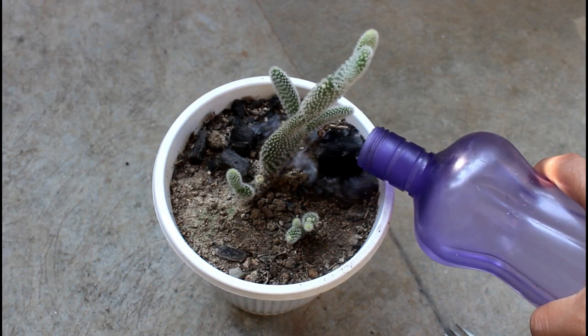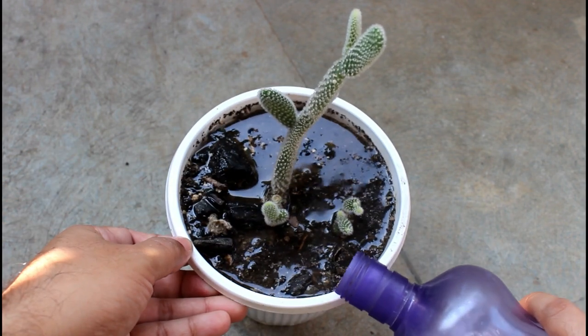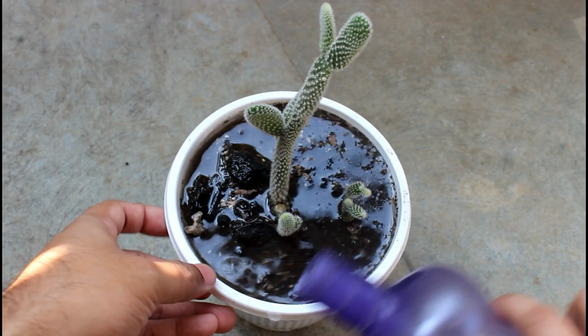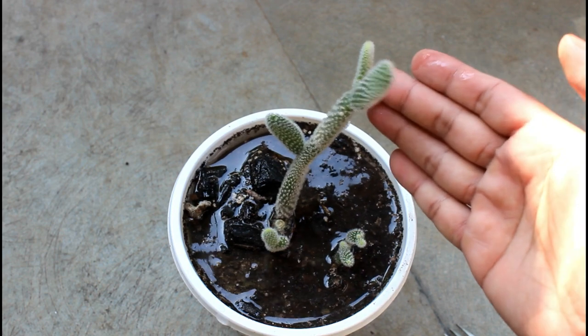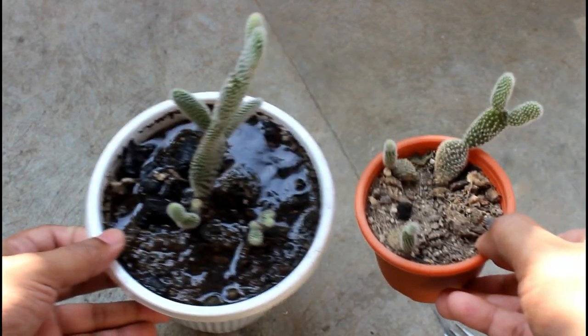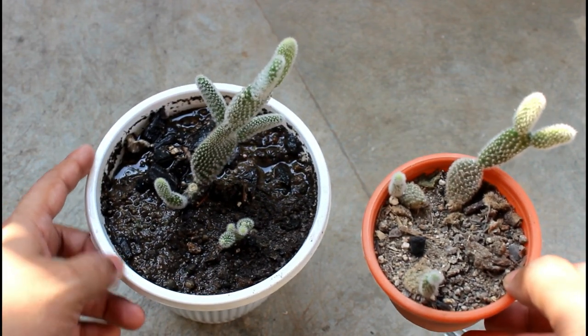This is all about how to propagate or grow the bunny ear cactus from cuttings, and I hope you'll agree the procedure was really very easy. If you found the video useful, please don't forget to like it, share it, and subscribe to my channel if you are new to Gardening Upbeat. Thank you very much for watching — I truly appreciate it. Have a great time and enjoy!